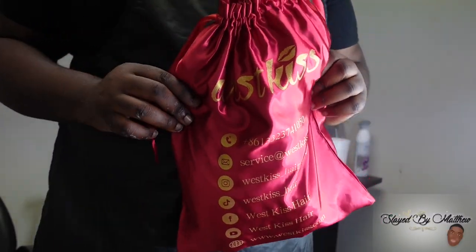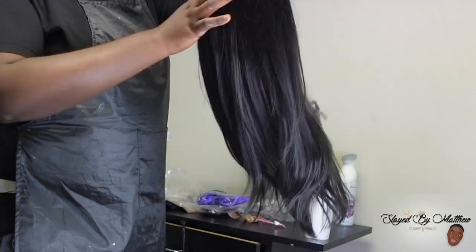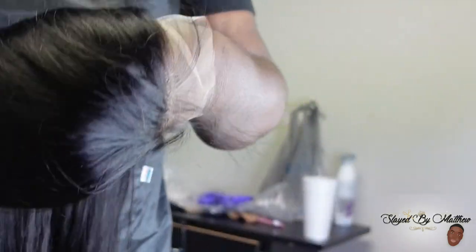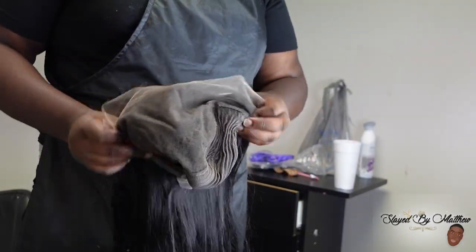What's up besties? What's up SBM gang? Today I'm back with another tutorial. Shout out to WestKiss Hair for sending me this bust out HD wig. Y'all know I love HD wigs — if it's HD, it's for me.